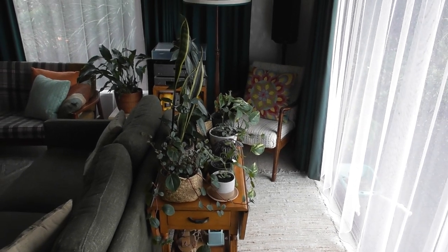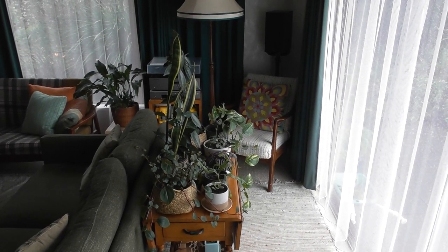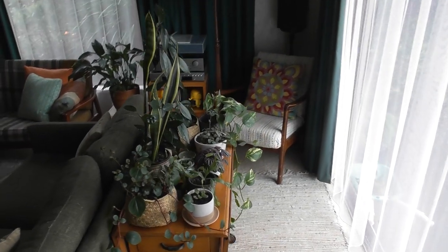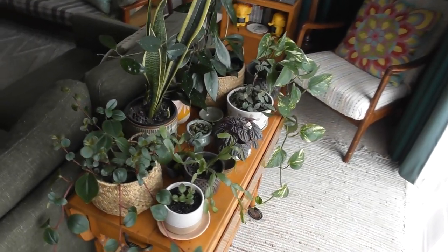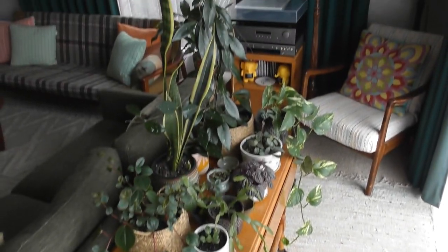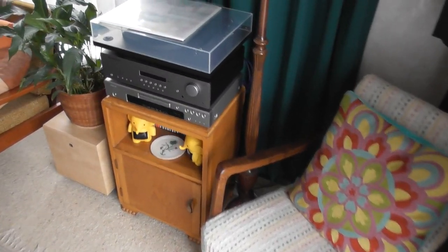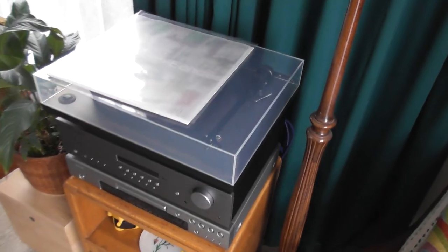Welcome back. Today I'm actually going to show off a stereo system that I've just recently altered. First we're looking at my wife's plants which live in the living room here, and just over here is the second stereo system set up here in the lounge.